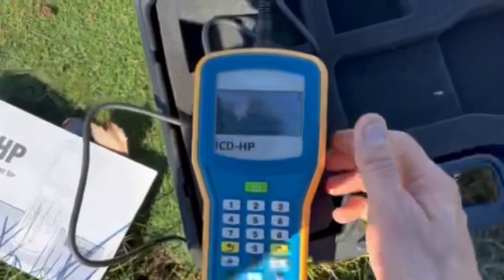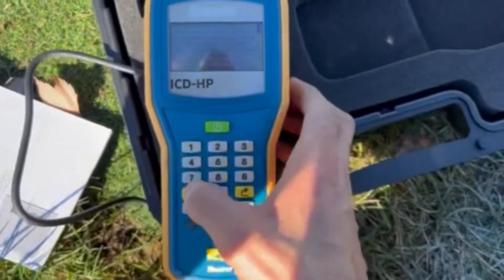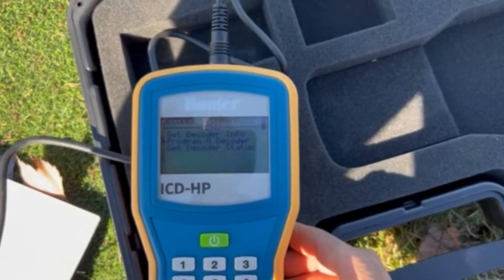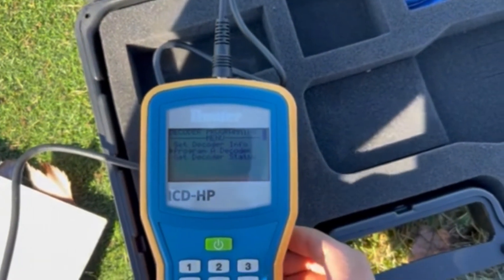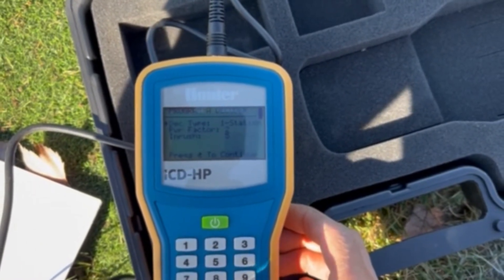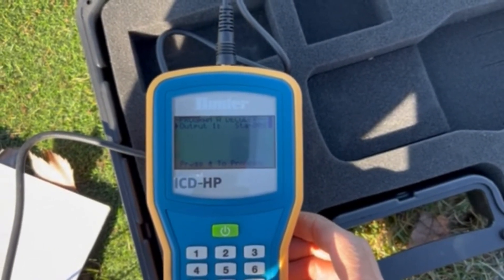Come over to the programmer. You're going to access the main menu. This is the main menu — program a decoder. It's checking it right now; it does it rather quickly, and it reads station number eight.